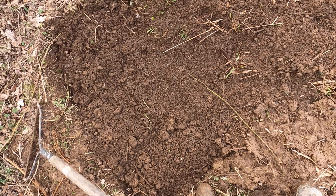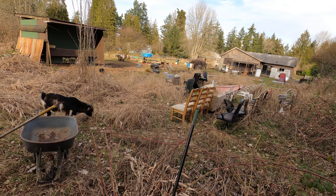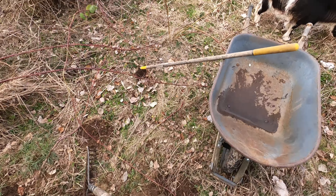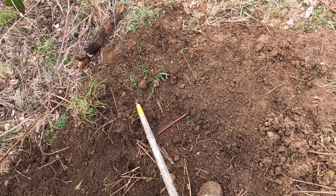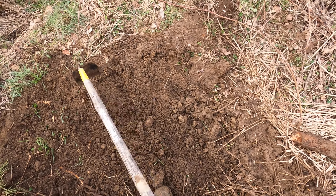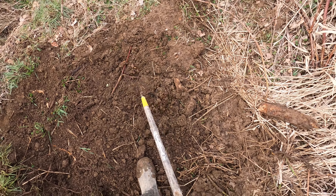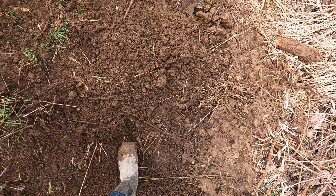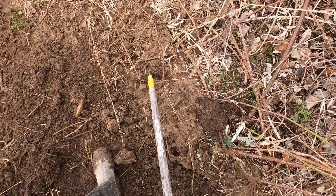There we go, that's not bad! Bernie — he's demanding something. Let me grab the hoe here, we'll pull some more of this dirt. Oh yeah, there's grass under there — there we go. It'll grow back up through here; you'd never even know anything happened.